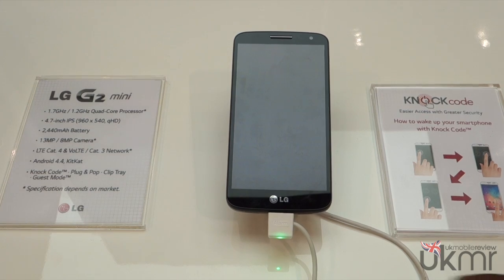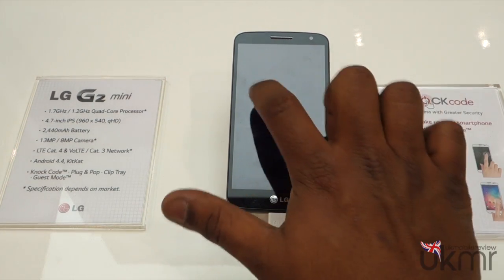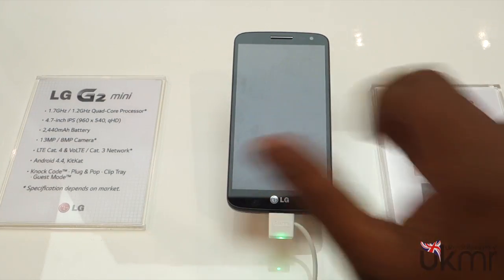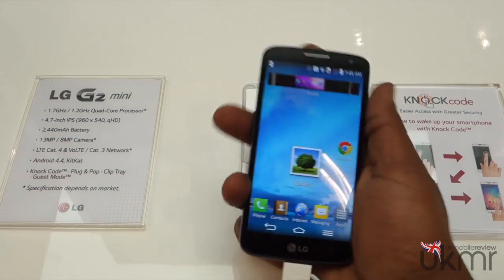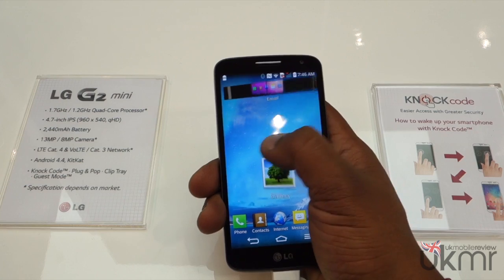So the G2 Mini — first thing we're going to show you is knock code. Like all of LG's smartphones, it comes with a knock code, allowing you to just tap to unlock. No passwords, none of that. It's just nice and easy, and it unlocks your phone without needing any of that.